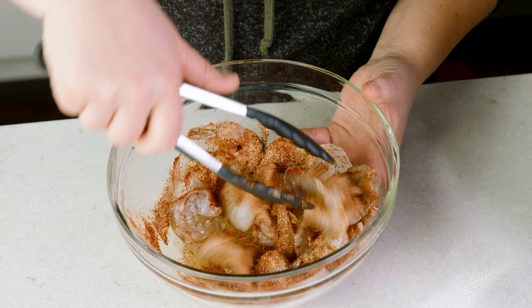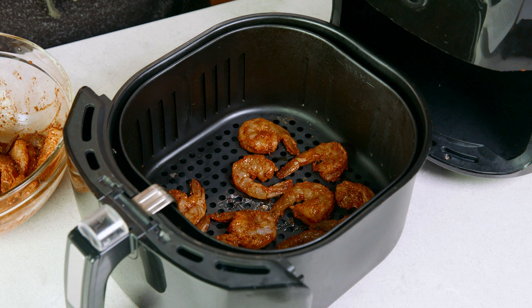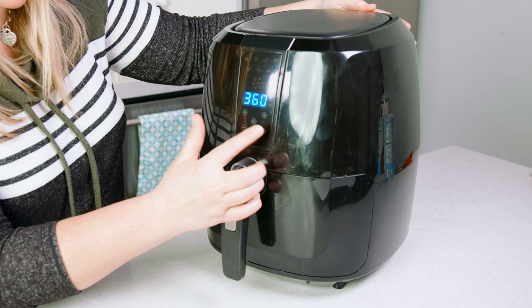Next, we need to preheat the air fryer to 400 degrees. This one only goes to 390, so make it as hot as it will go. You can either thread the shrimp onto skewers or place them directly in the air fryer in a single layer. Just make sure they don't fall through the grates and make sure they're evenly spaced. Then cook the shrimp for 5 to 7 minutes.